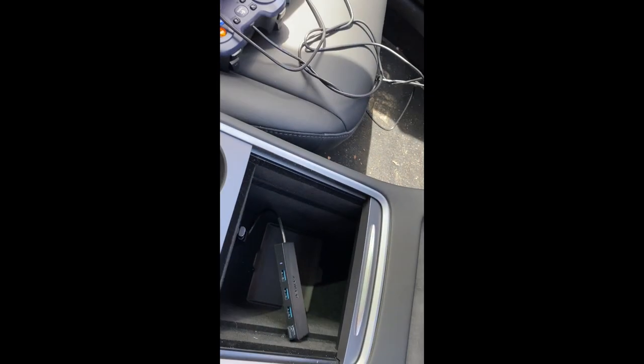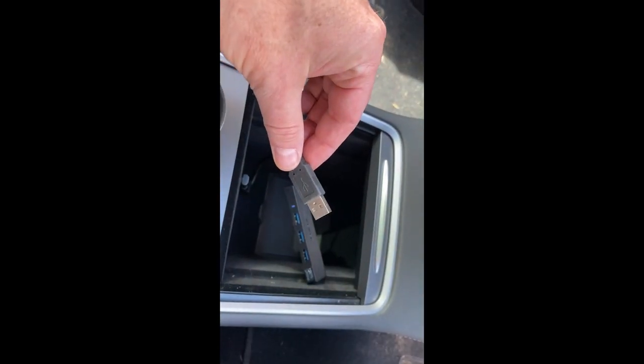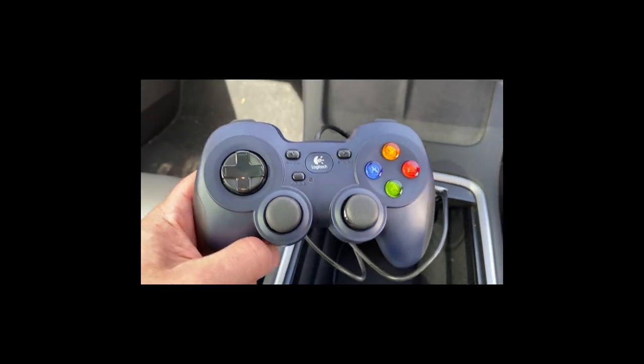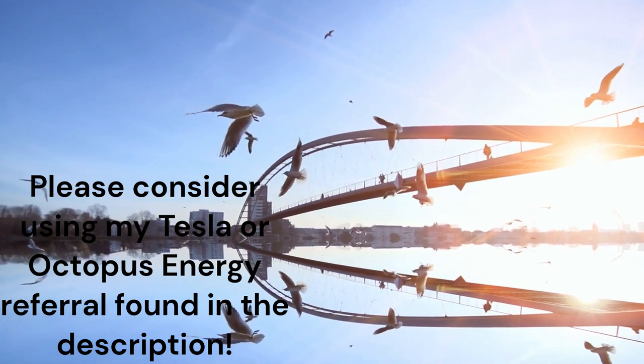In she goes. The joystick plugs into it as well, no problem. So you've got music and joystick going into a hub, into the USB-C in the center console — as it should be, really.